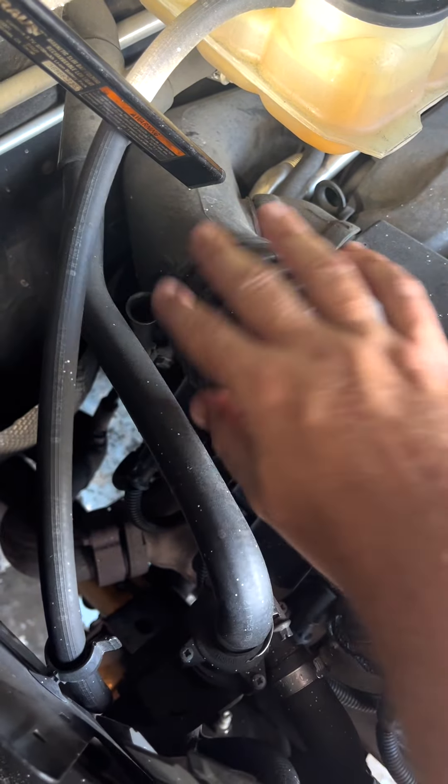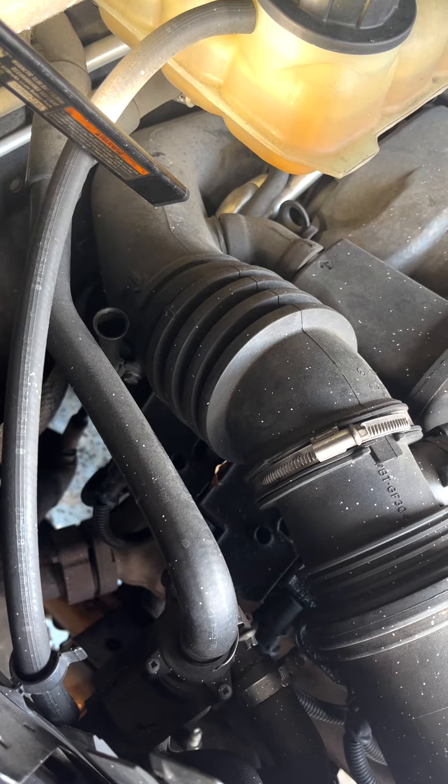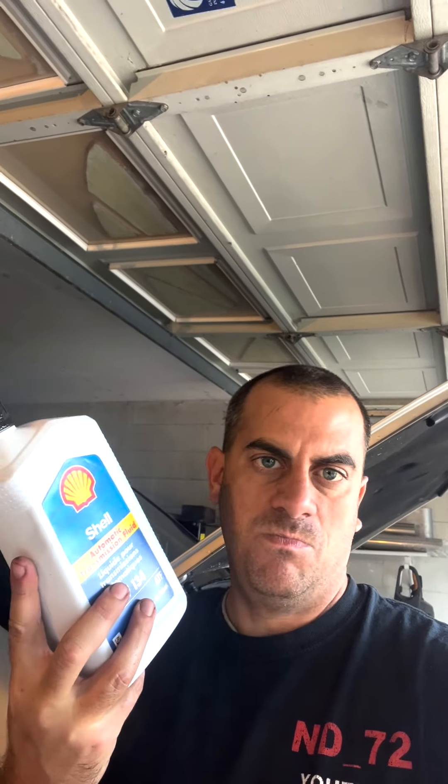With your handy funnel, start with roughly three quarts, then check and keep going. What you're gonna be using is Shell 134, unless you want to go to Mercedes and buy theirs — but this is perfectly fine, no problem. If you get it cheap enough, this is just easy to get — six of them on Amazon for $45. So we'll start filling up three, then check and go from there.